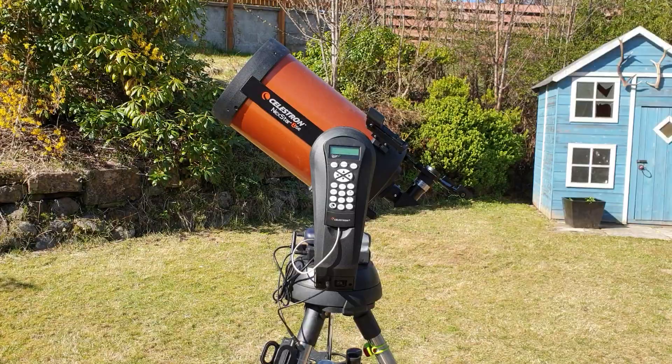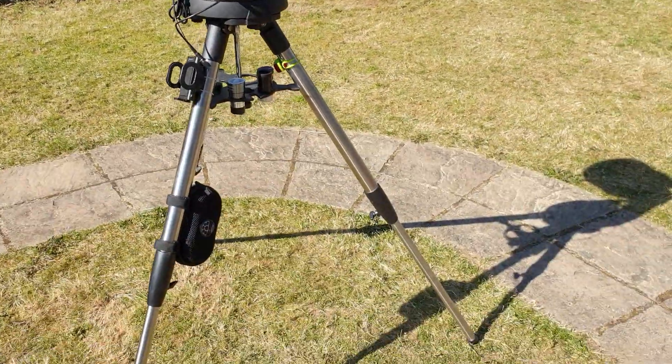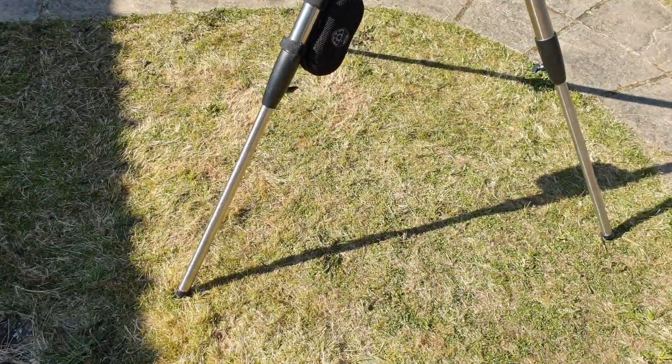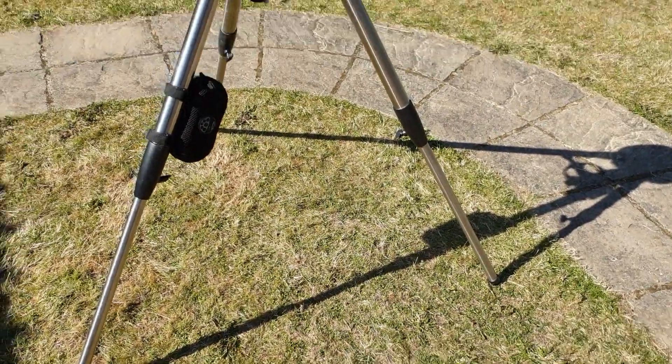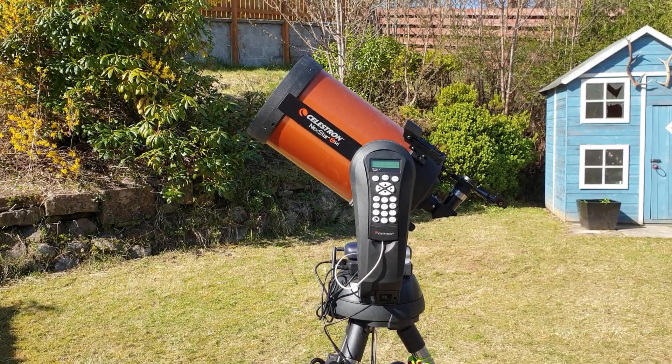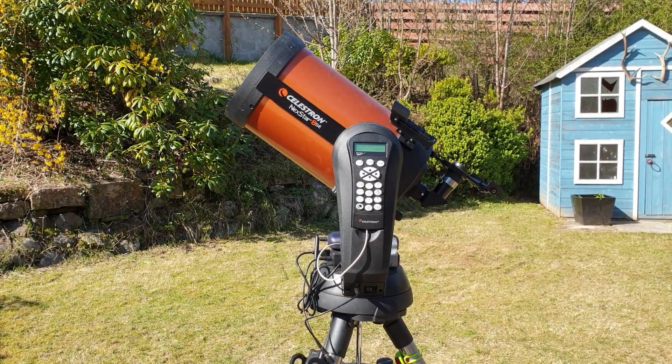If you have it on concrete you can sometimes get a little bit of shaking. There are some optional pads you can buy if that's the situation, where you're having to set up on concrete, and that certainly helps. But generally speaking it's a really versatile scope.